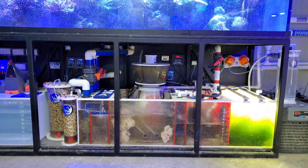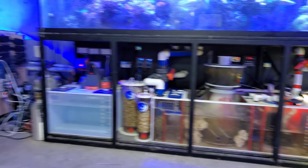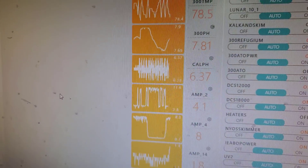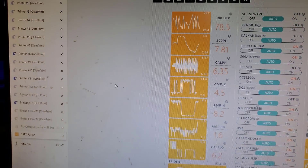Before we move over to connecting this — I'm probably just going to zip tie it — let's go ahead and look at the current pH numbers and get a baseline. Right now we're at 6.2 gallons per hour worth of effluent at 6.28 to 6.35 pH in the calcium reactor.